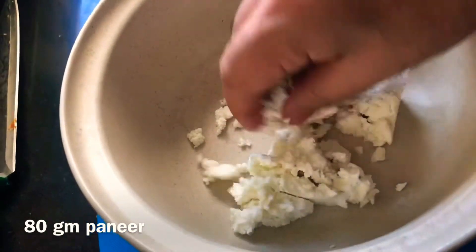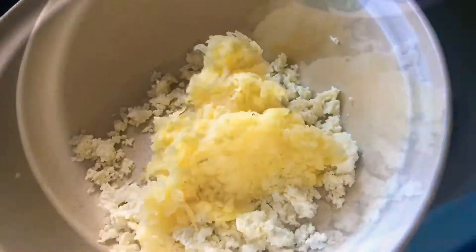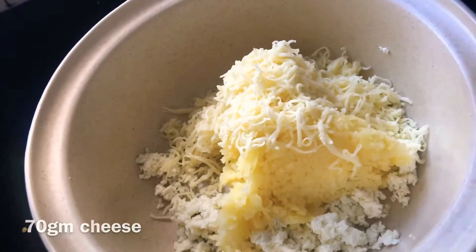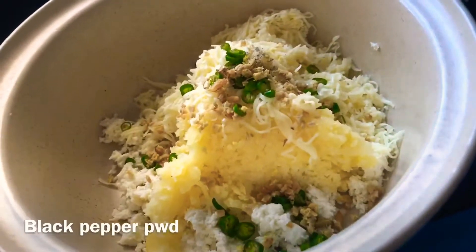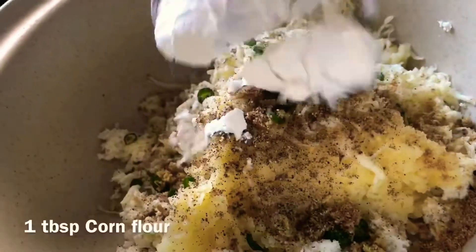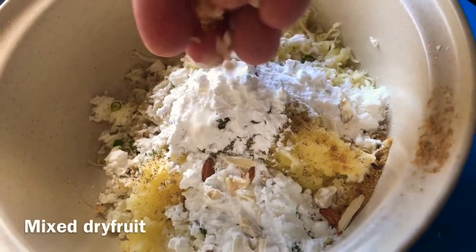For the preparation of kofta, take around 50 to 60 grams of paneer and crumble it nicely. A whole boiled potato which is grated will go in, 60 to 70 grams of processed cheese will go in, chopped green chilies, finely chopped ginger, a dash of black pepper powder, half teaspoon of dhania powder, and one tablespoon of corn flour.